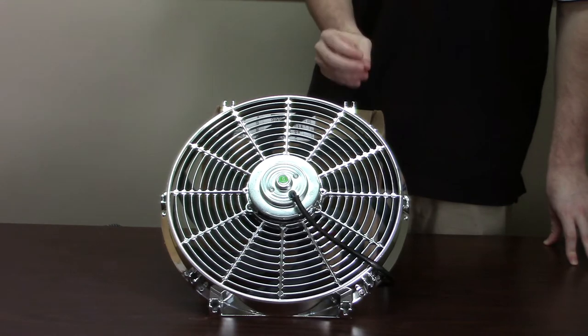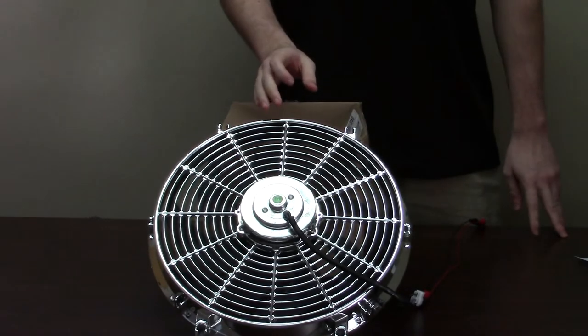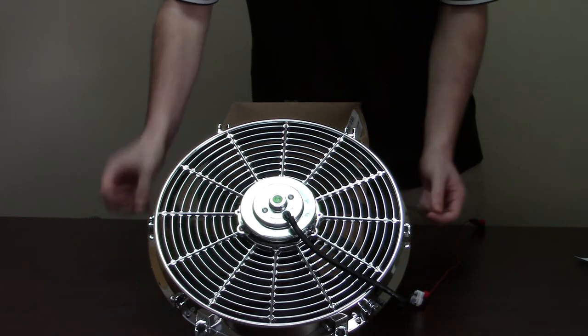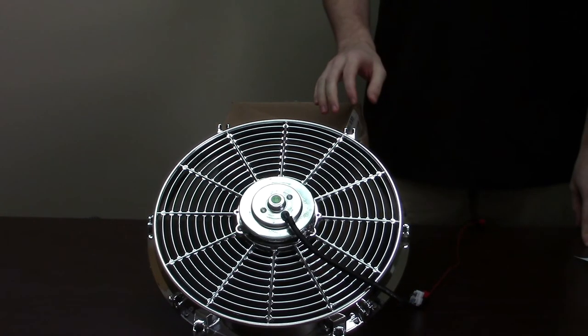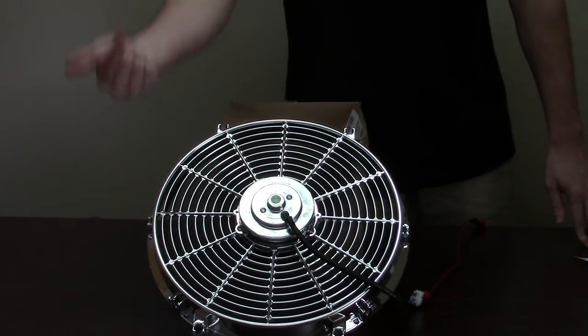Both have their advantages and disadvantages and we're going to explore both of them. Now we're going to show you a short demonstration. This is one of the pull fans. As you can see it's going to pull air from behind it and push it out. The air is coming through like this way.